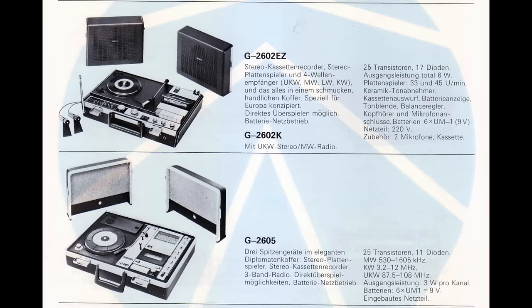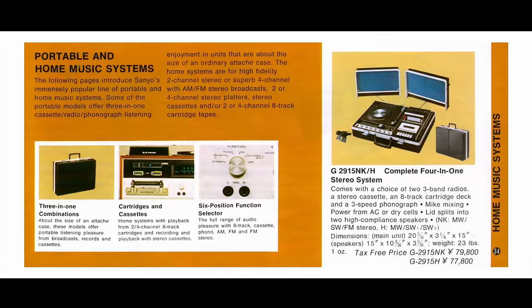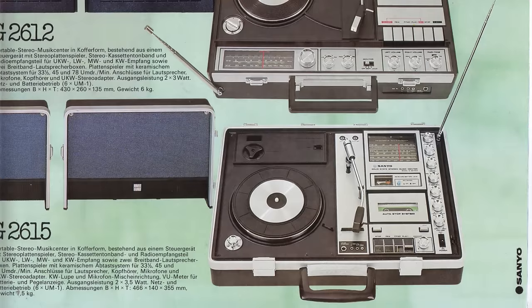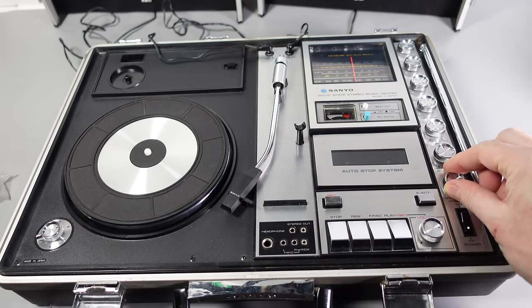These music centers in a briefcase were a regular feature throughout the 1970s in Sanyo's catalogues, with a number of different models over the years, though the one I'm showing today seems to be the most popular and remained in the product line the longest. I can really appreciate the appeal — it was a relatively compact and easily transportable version of the all-in-one music centers popular at the time, and slightly cheaper too. For example, in 1973 this G2601 cost around £130, whereas the G2615 portable was £30 less at £100 and offered roughly the same feature set.